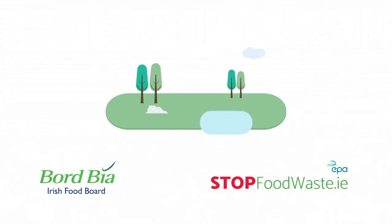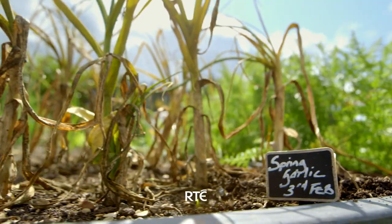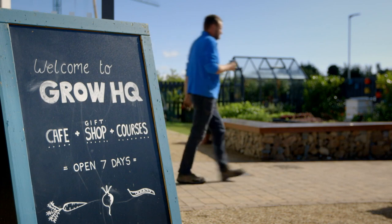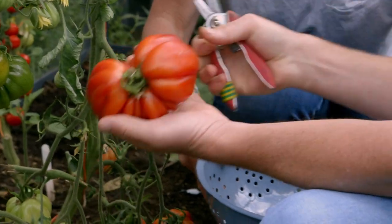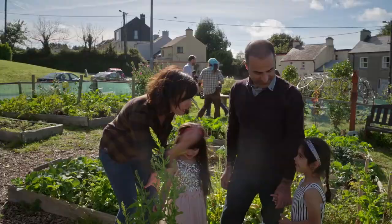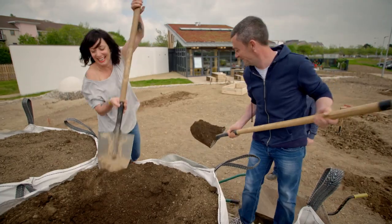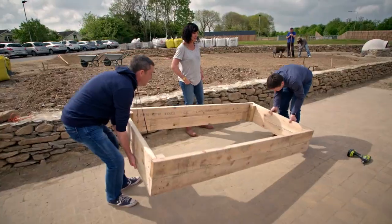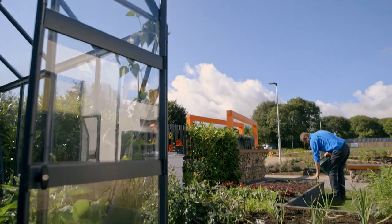Grow Cook Eat is proudly sponsored by Bord Bia and StopFoodWaste.ie. Welcome to Grow Cook Eat. Each week we're growing one star vegetable and we'll show you how easy it is to get from pot to plate. No matter how much time, space, or experience you have, it's amazing what you can grow with just a little effort. You'll learn all the tips and tricks to growing glorious greens in the garden. Let's get growing.